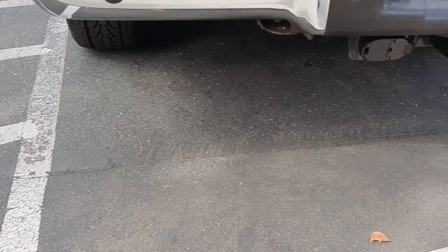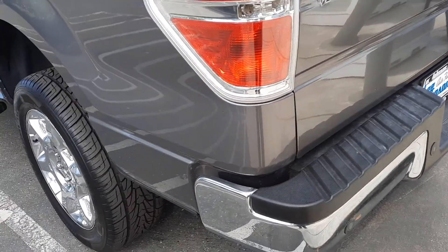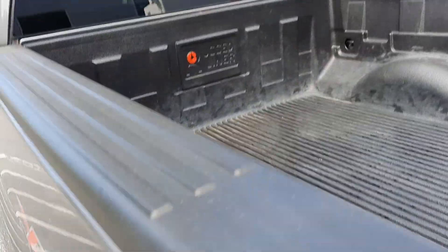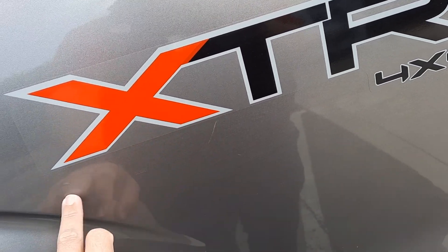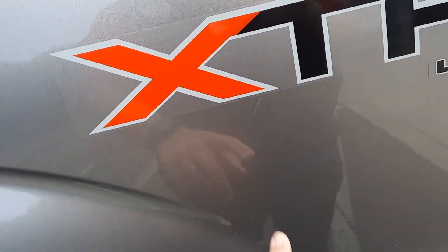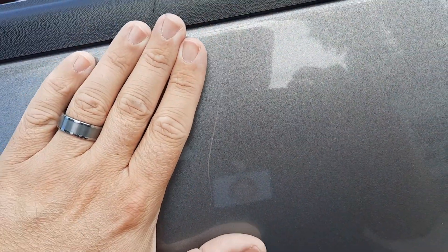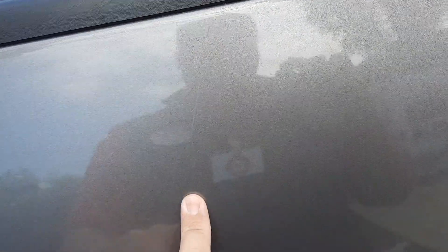Tow hitch down there — that looks pretty good back here, not too much to talk about. Most of the little rock chips and stuff happen in the front. Now coming around the driver's side rear, there's a small fine scratch and my fingernail doesn't go in there, so that could potentially buff out. But this one's a bit longer — my fingernail can feel the ridge in there, so that's not going to buff out.